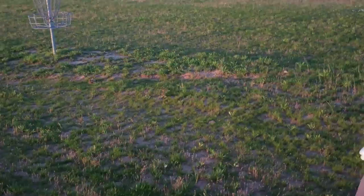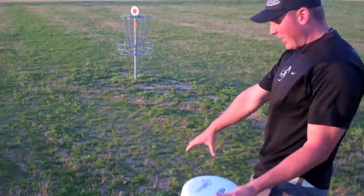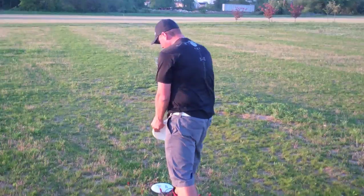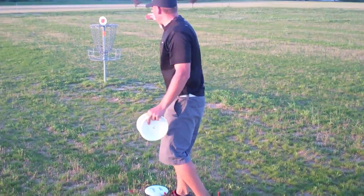Here's a very basic technique and form for putting the disc into the basket. You have your lie right there — your drive landed there on approach. You step up to your lie, stand behind your lie, squaring your body into the basket.